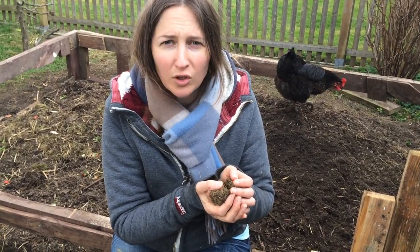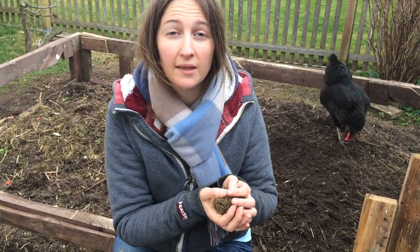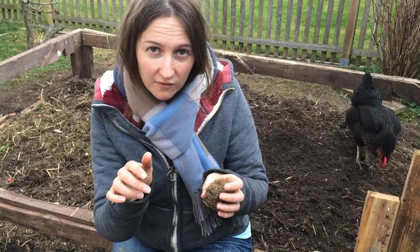Maybe we should name him. He's so cute. You can pick them up, by the way — they don't really sting. You just gently put your finger in front of them and they will crawl onto your finger.